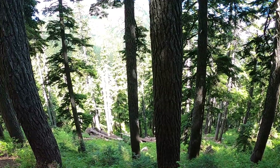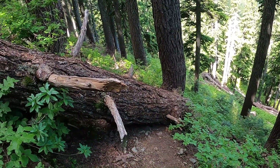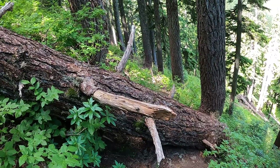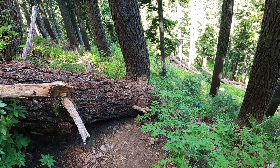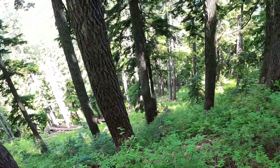It seems like we've been in this forest forever. I think we're near the top — I think there's a saddle up there, so maybe it'll get easier. It's like the tenth or twelfth log we've climbed over. Yeah, you wouldn't want to miss your step — you'd go like a bowling ball down the mountain.